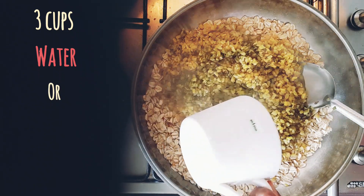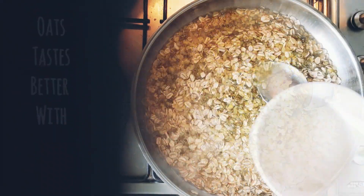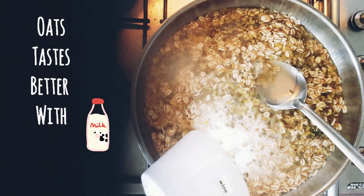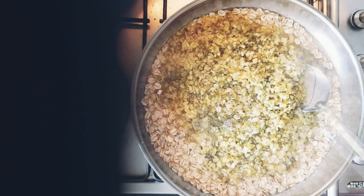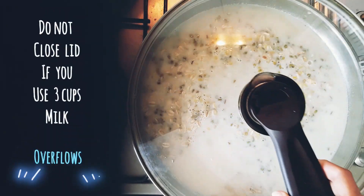Now we'll add three cups of liquid — I'm adding two cups of water and one cup of milk. You could also add three cups of milk, because oats cooks better and tastes better with milk. Now add two teaspoons of salt.